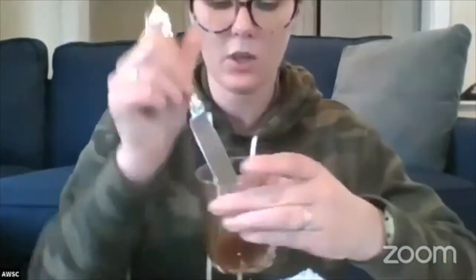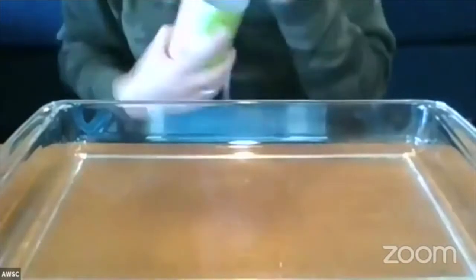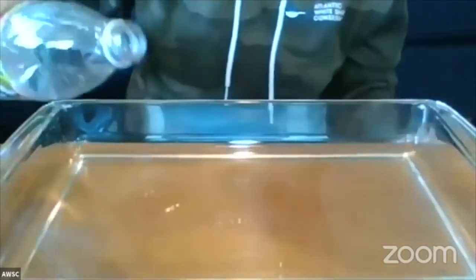We're first going to set up our materials. You're going to want to make your oil. Take five tablespoons of vegetable oil — again, I only had olive oil, so we have a little bit less. And then two teaspoons of cocoa powder. I didn't have cocoa powder so I used cinnamon and it worked pretty decently — any type of powder you can dissolve in. Mix that together. Then fill your container about three-fourths of the way with water.